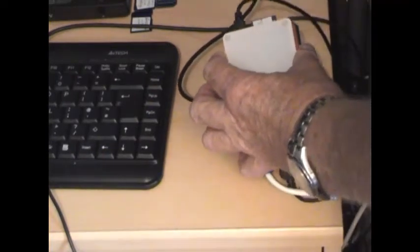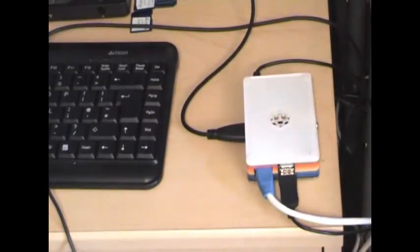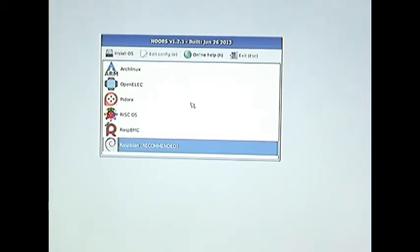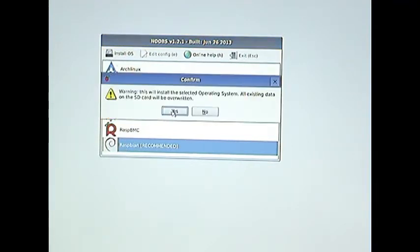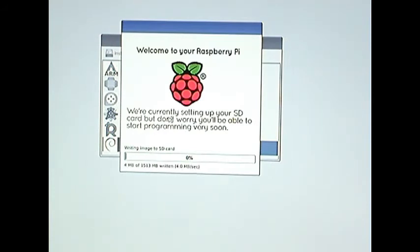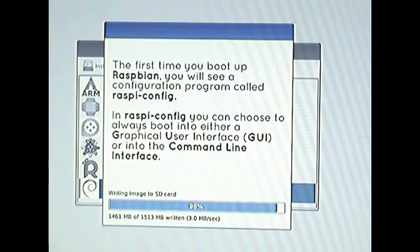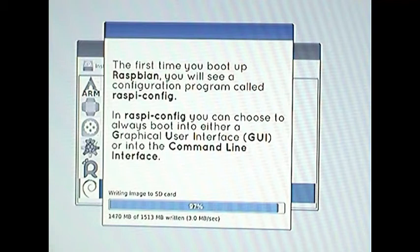We then safely remove the card from the card reader and insert it into the Raspberry Pi. Now we come to the big moment — powering up the Raspberry Pi for the first time. It will go through a little bit of configuration and then give you a choice of what operating system you want to use. I'm going to choose Raspbian, which is the recommended system. It gives me a little warning which I'm going to accept, and then it starts to download the software onto the Raspberry Pi. I'm up to 86% here — of course this does assume you've got a fairly fast internet connection directly into your Raspberry Pi. I've got my Ethernet connected directly here.